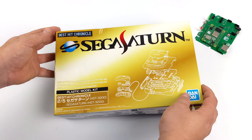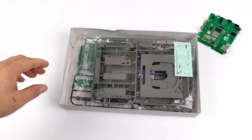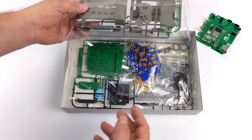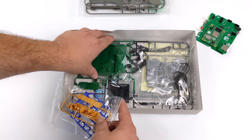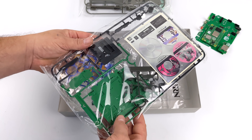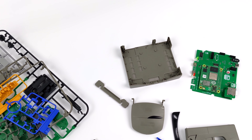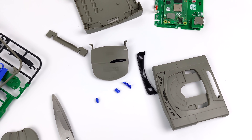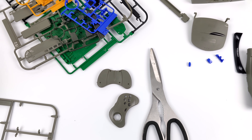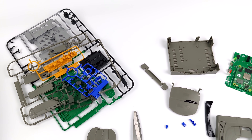Let's go ahead and get the Sega Saturn model kit opened up. It comes with the shell, a single mini controller, a replica of the PCB and disk drive, a replica of the power supply, all the exterior buttons plus buttons for the controller, and a mini disk you can add once finished. It also comes with instructions. You're going to need some side cutters or good scissors to get everything off the plastic trees.